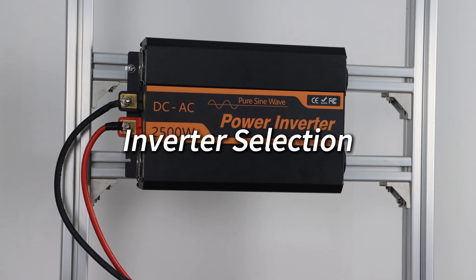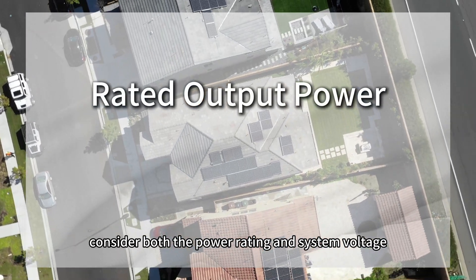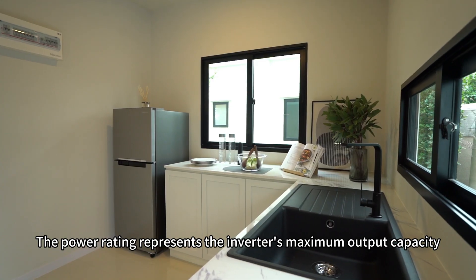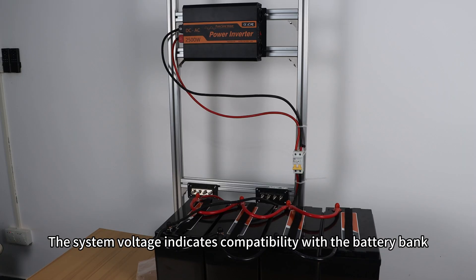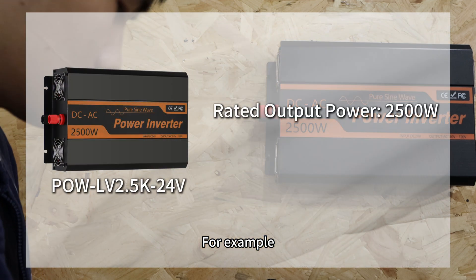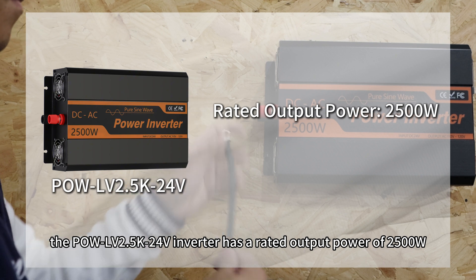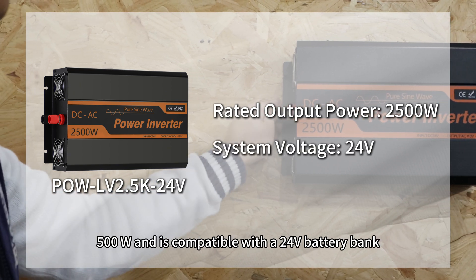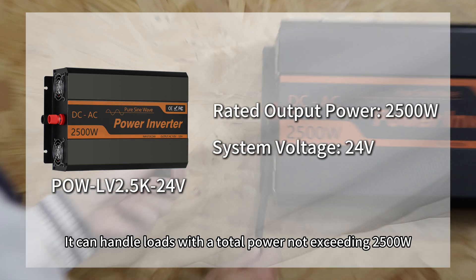Inverter selection. When selecting an inverter, consider both power rating and system voltage. The power rating represents the inverter's maximum output capacity, which determines the total load it can handle simultaneously. The system voltage indicates compatibility with the battery bank. For example, the Pol-LB 2.5K 24 V inverter has a rated power of 2500 W and is compatible with the 24 V battery bank. It can handle loads with a total power not exceeding 2500 W.